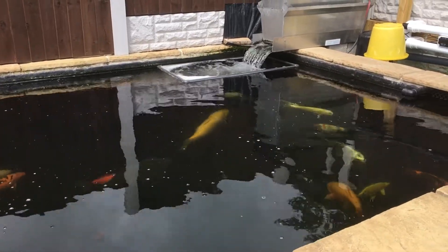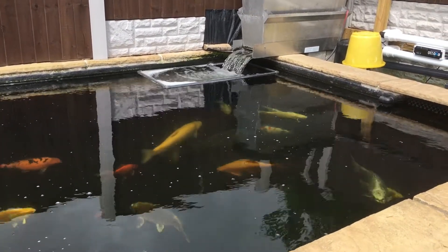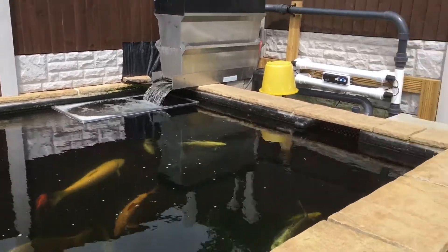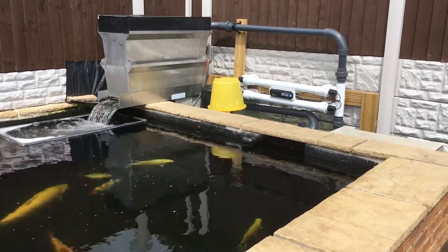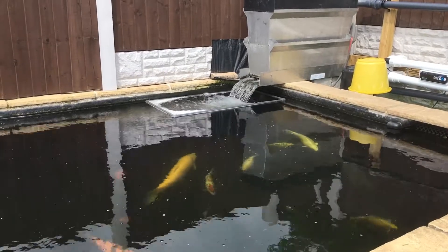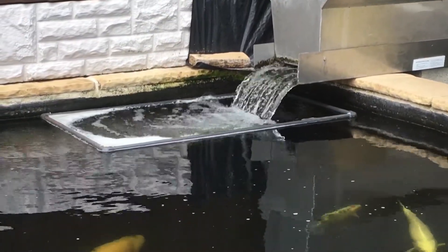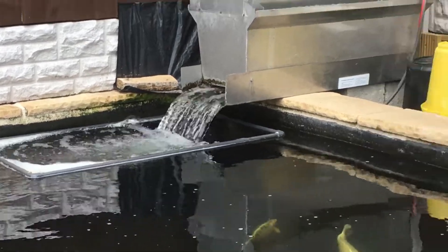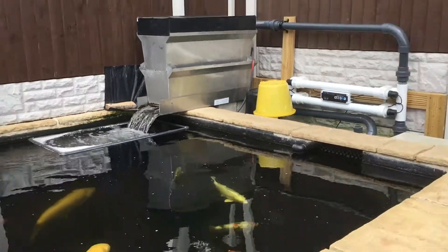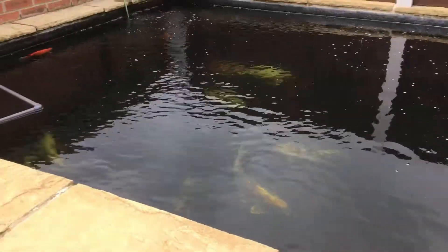Hello and welcome back to another video. This is a follow-up to the filter upgrade I did last week. As you can see I've changed some of the pipework now and it's from the 110W UV. There is a lot more water coming out of the shower now — it's definitely worked. I've got some numbers to show you. The pond clarity has definitely improved as well, which is good.